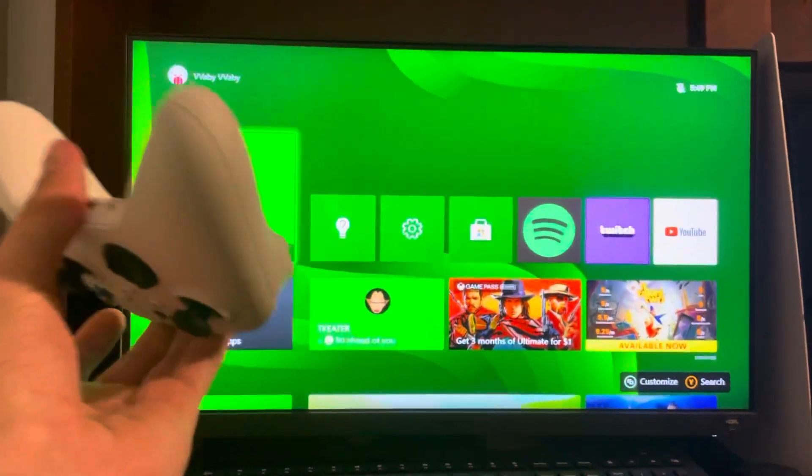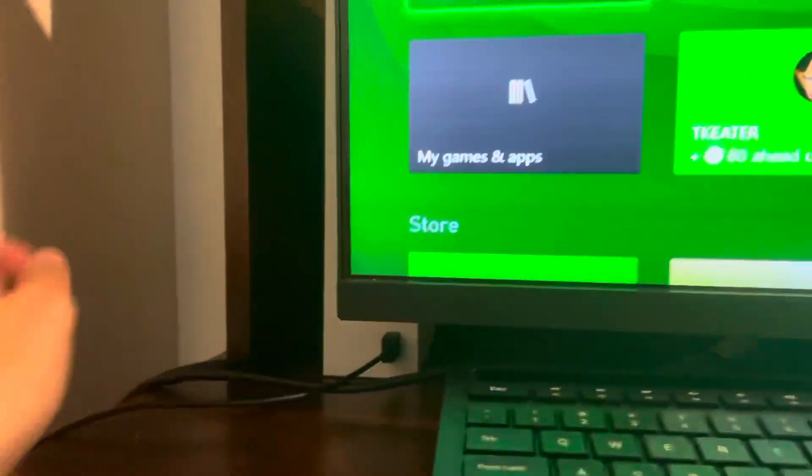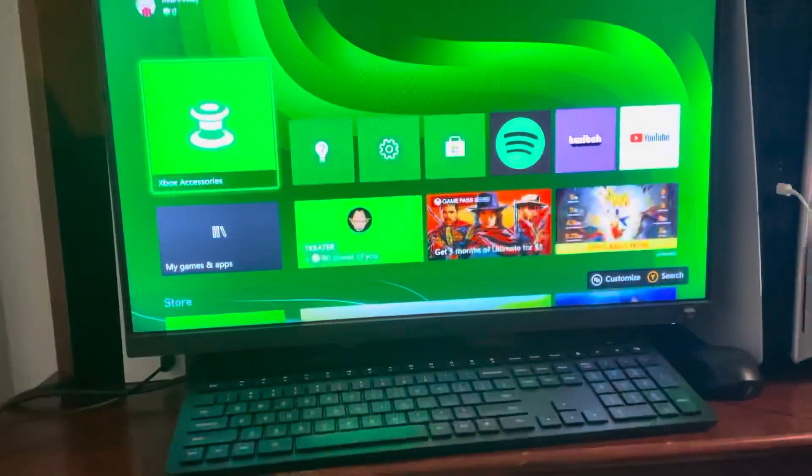Just imagine having an Xbox One controller — it's the exact same method. There are two ways you can do it. The first, which is the easiest, is getting a USB-C cable like this and literally just plugging it into your controller, and then it will immediately connect.